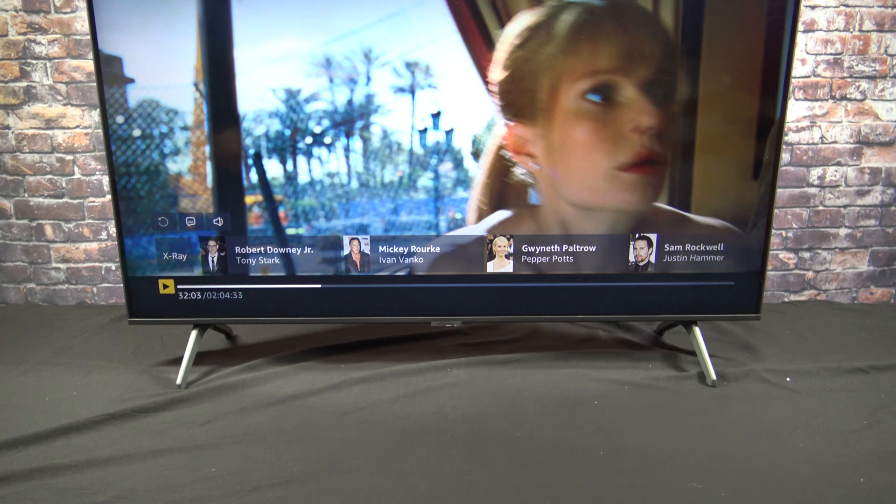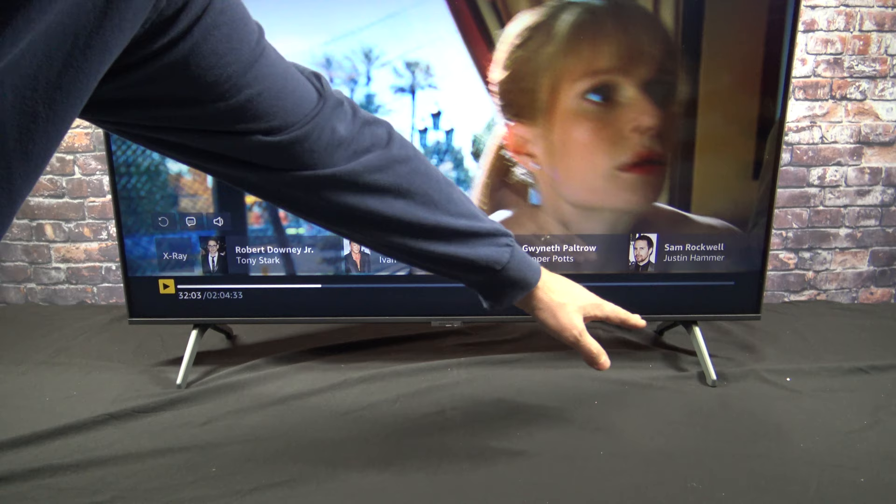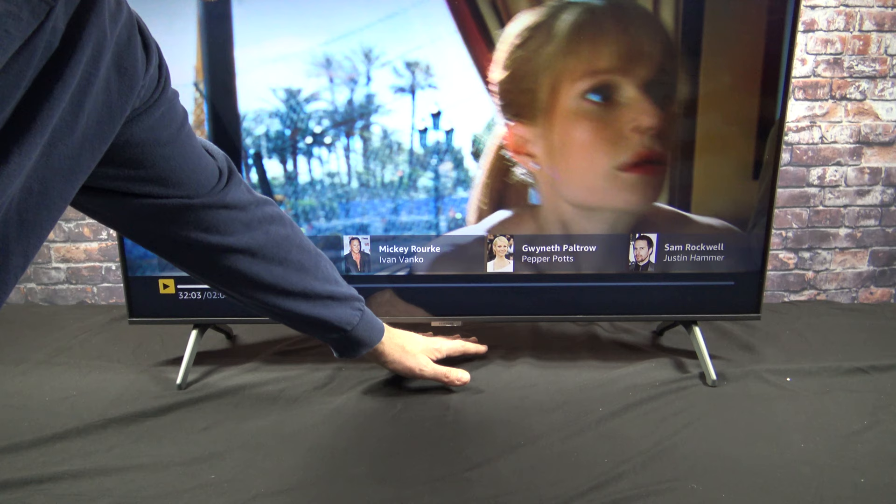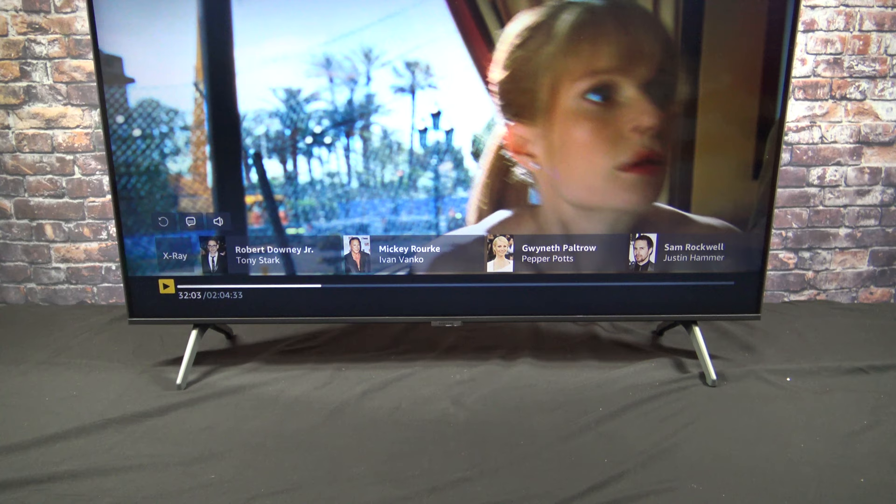One of my favorite features is how the legs are spaced very far apart. I can get my DVD player or other devices underneath the TV in the center. Some older versions have a center pedestal so you could never set anything underneath the TV — you'd have to put it on a separate shelf. So that's a great feature if you have other devices you want to put underneath the TV.